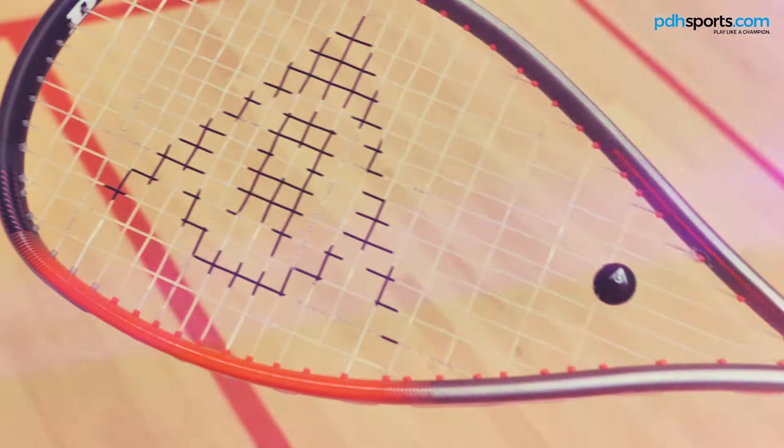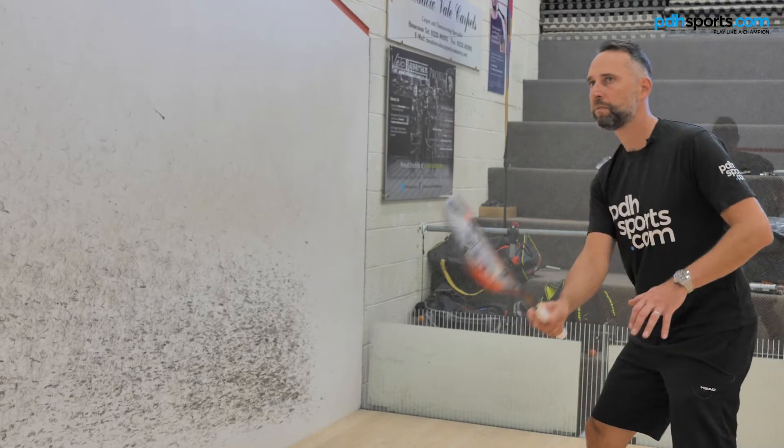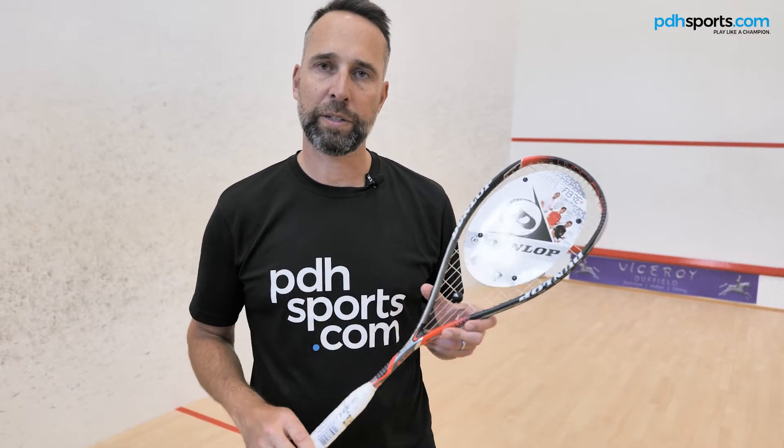Number three: the Dunlop Revelation Pro, Ali Frag signature racket. Head heavy balance, giving that additional power behind the weight of the shot. Previous season model, so price is much lower, but still fantastic quality and a great racket.